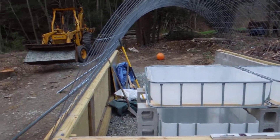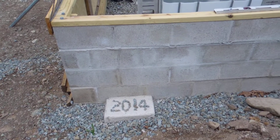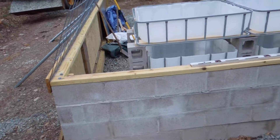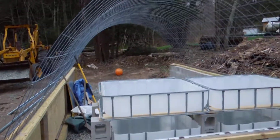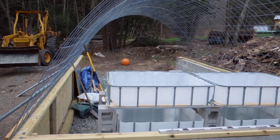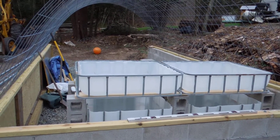Here we are. This is the 3rd of May, 2014, and it's coming along. God bless, thanks for watching.